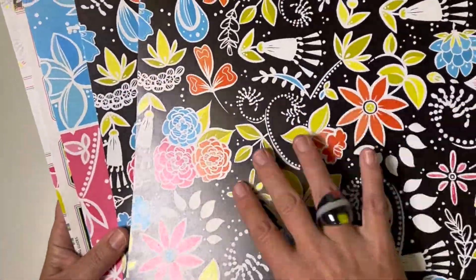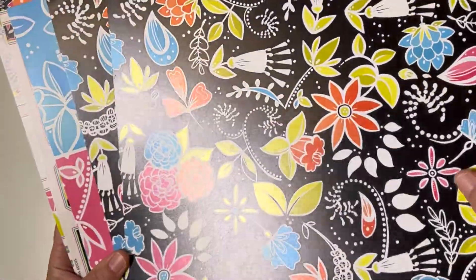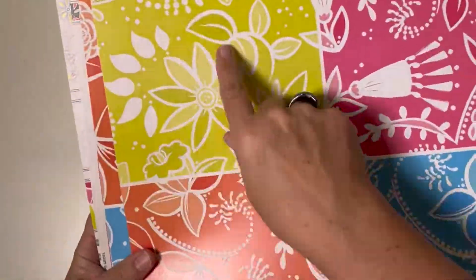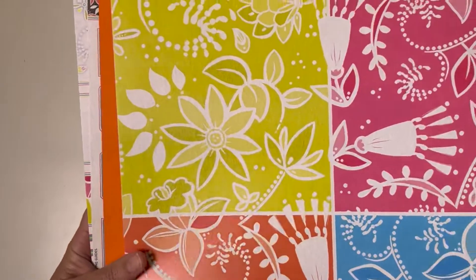For the prints, you have two of this gorgeous black print with all the whimsical images, and then two of this quad print which features all four colors of the collection.